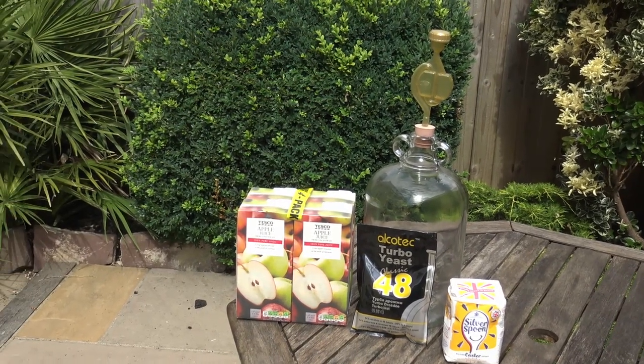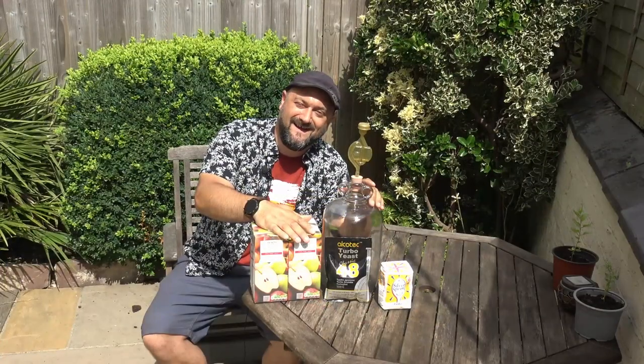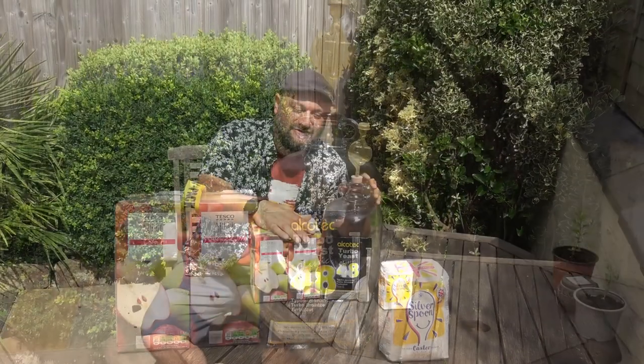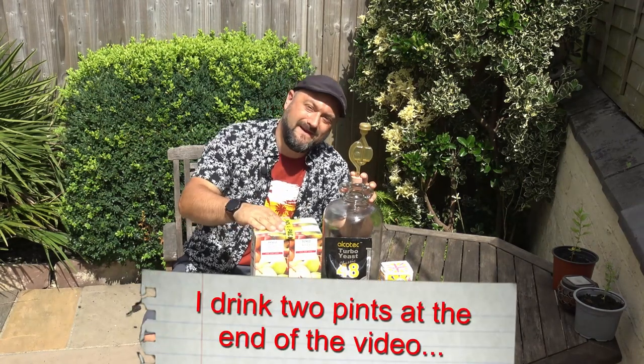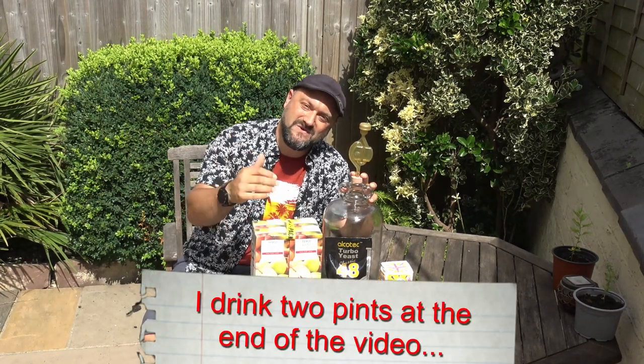As soon as they're clear, we should have apple cider and we should be able to drink it — and that'll be the fun bit. It should be slightly carbonated, so it won't be completely flat. Anyway, let's get on with it. Keep watching, see how we do.